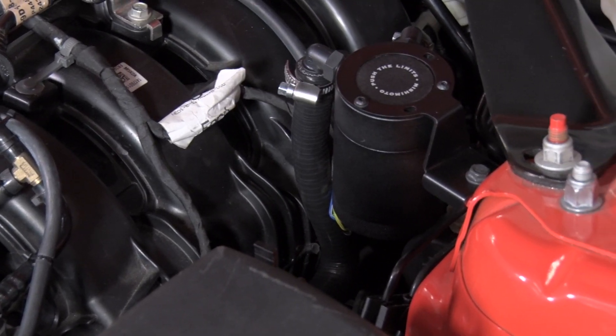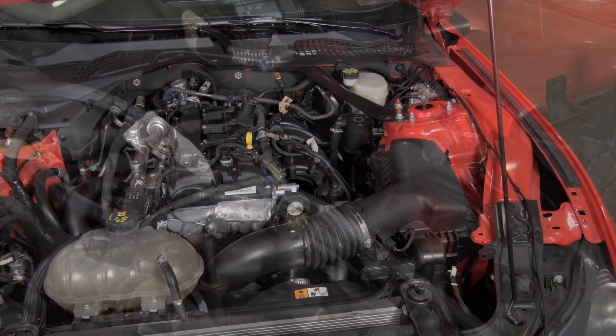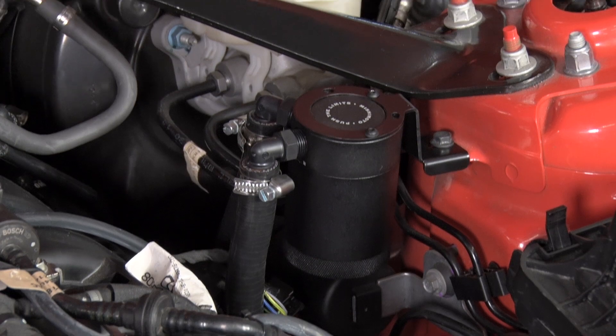A catch can might not be one of the first mods on your list or may not even be on your list at all, but it's a very functional piece and it has benefits that do good for any engine.